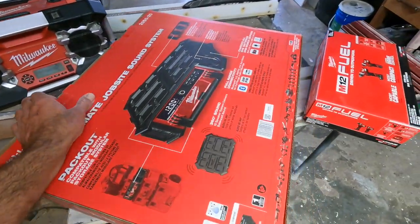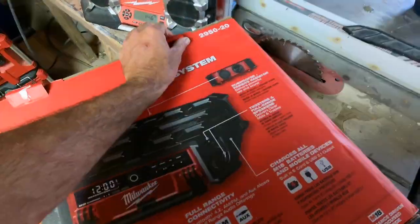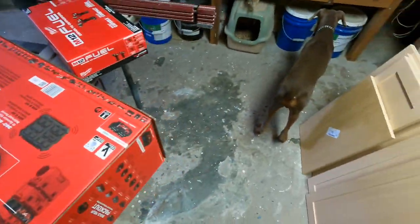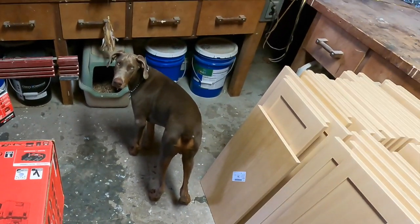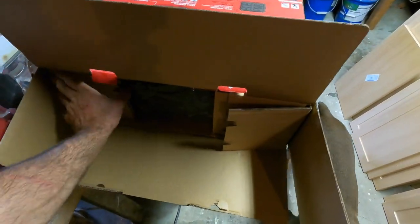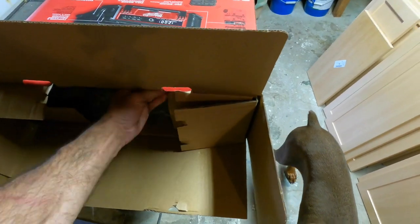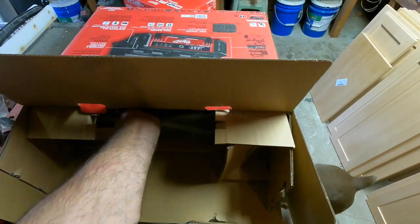Let's pull this thing out and see what it's all about. It is a nice, heavy radio — you can definitely tell the quality is there, as Milwaukee has always put out quality tools in my eyes. So let's unbox this bad boy and see what it's all about.